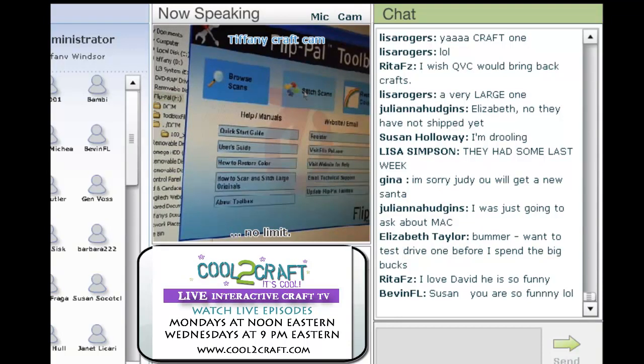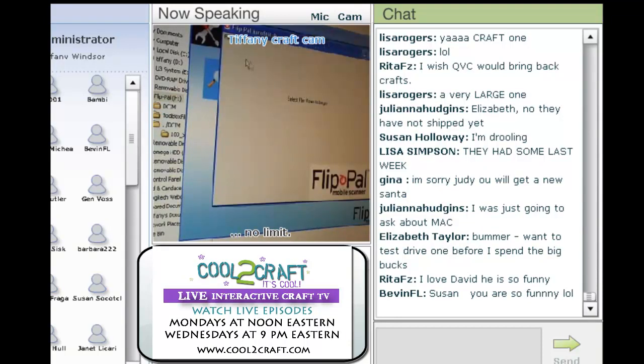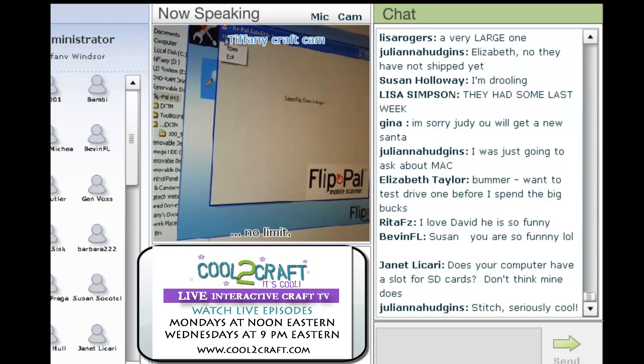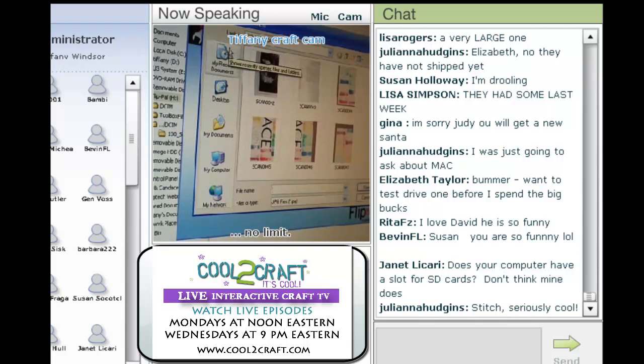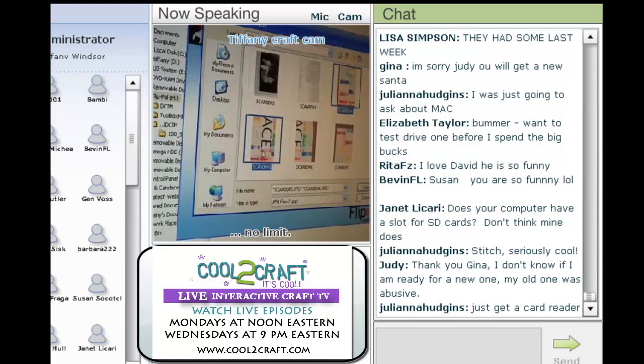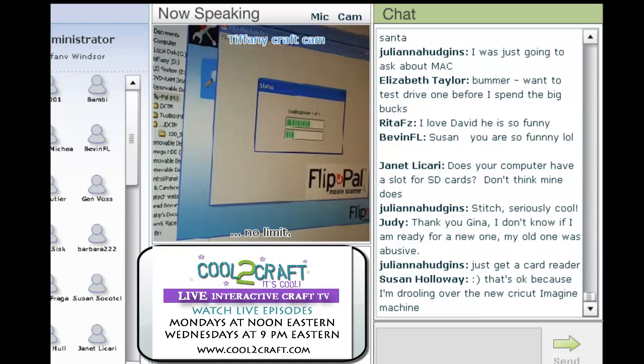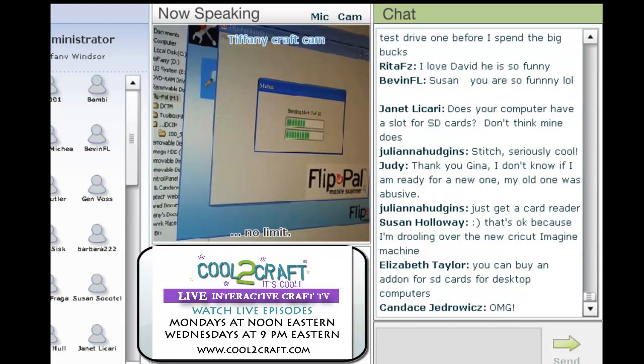Now I want to go back and show you how to stitch these. I'm going to open up the file, and it's telling me I have to select open. I'll use my keyboard to highlight all six scans. What it does is it automatically stitches these together for you, so it's going to go through and render these. We're going to wait for that.